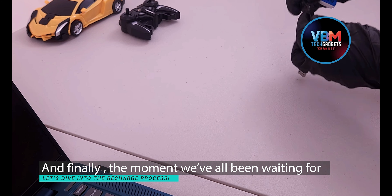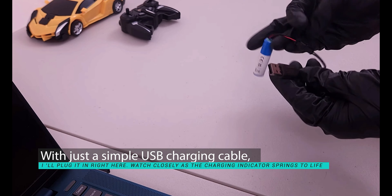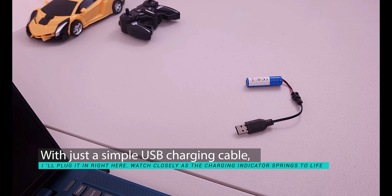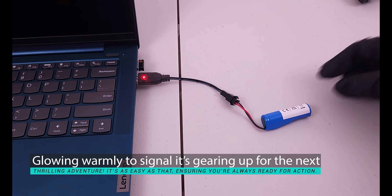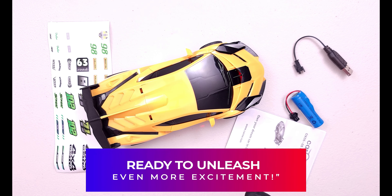The moment we've all been waiting for — let's dive into the recharge process. With just a simple USB charging cable, I'll plug it in right here. Watch closely as the charging indicator springs to life, glowing warmly to signal it's gearing up for the next thrilling adventure. It's as easy as that, ensuring you're always ready for action.